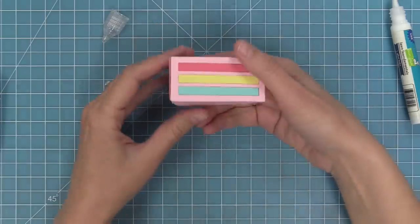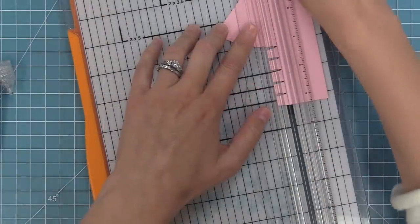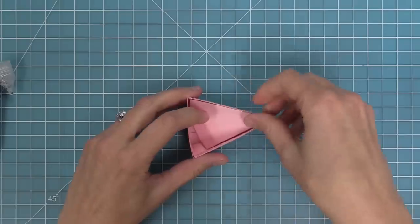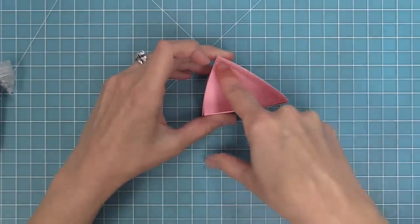Now to finish up the inside of the cake slice box, we're going to do the same technique where we die cut the base of the cake again and just trim it down so we only have the triangle piece, then just drop that right inside the cake. That's going to cover up those little tabs and make it look nice and finished on the inside.